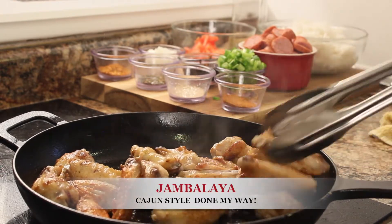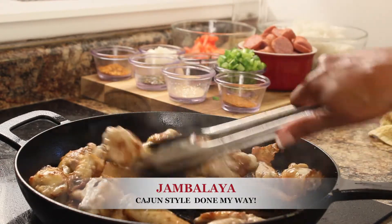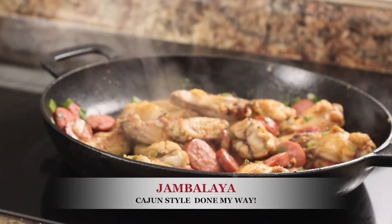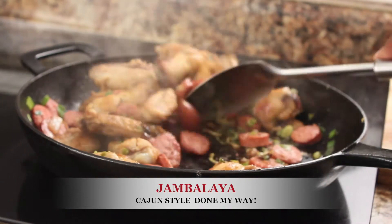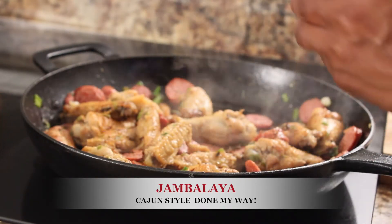Add one and a half chopped sweet yellow onion and one and a half bunch of chopped green onions, and let simmer for about 10 to 15 minutes.